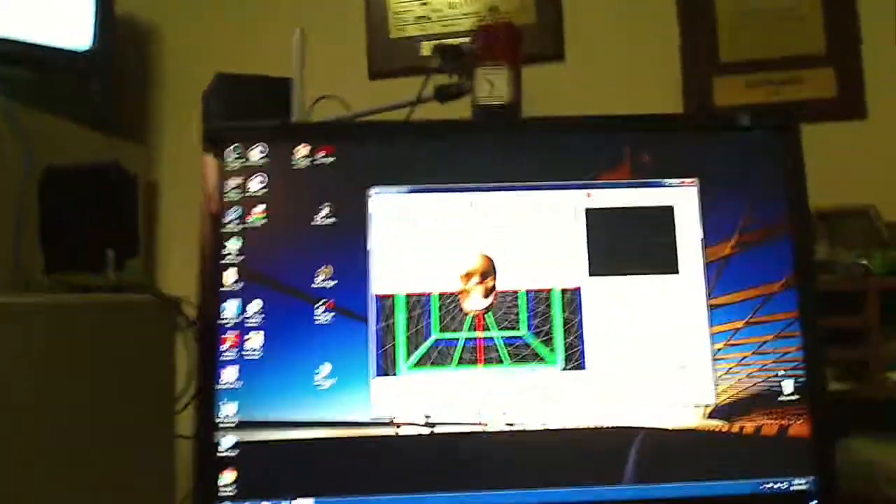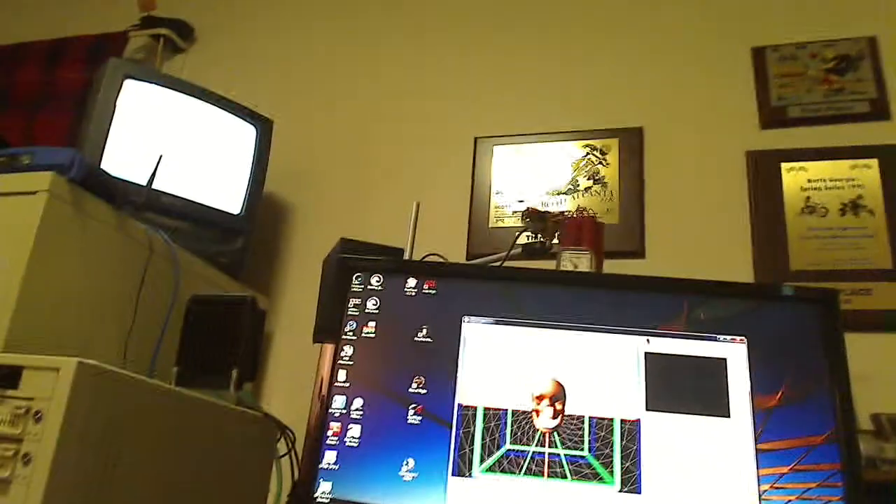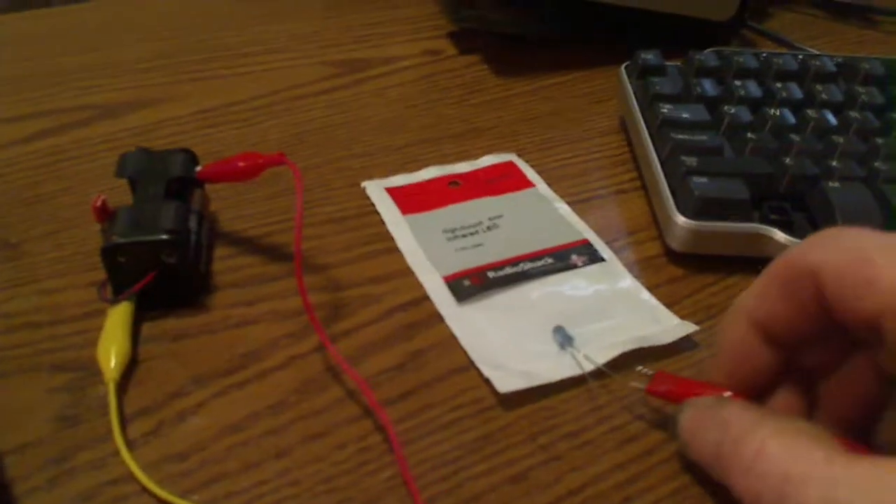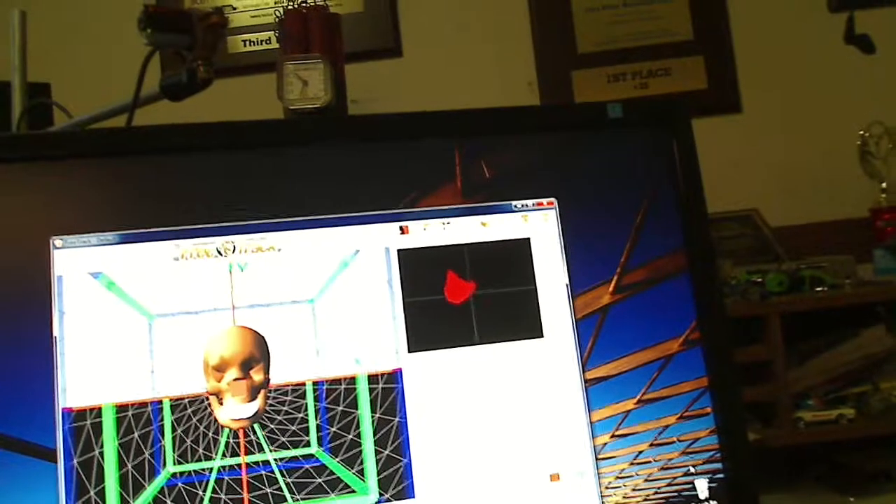Once you've got the modified camera working and your software is downloaded, you should have a screen like this. Each one of the LEDs requires 1.2 volts, so I've got a 1.5 volt Duracell but I think it will be alright. The long one is the cathode so we're going to hook it on the positive. With infrared LEDs you can't tell they're on. When you come over to your startup page you can see how it sees the red blob.